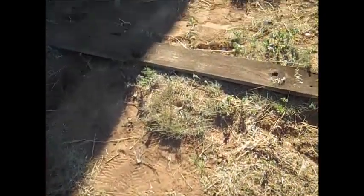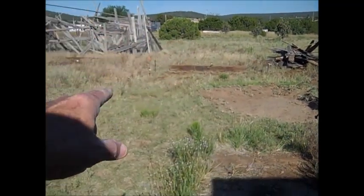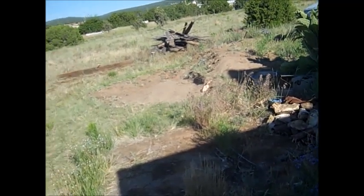It probably doesn't make any difference. Anyway, that little pile over there is from that thing over there. I have a straight shot coming in here, so that's good.